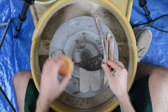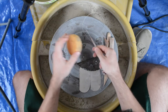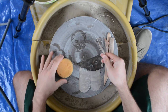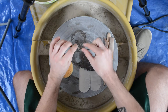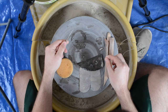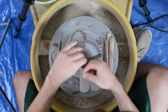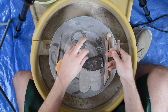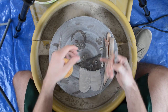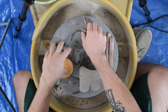First and foremost, the three main tools I think are most important: the sponge — very standard size and shape; the needle tool — a sharp needle you can use to scrape, cut, carve, and slice things; and the wire tool — typically used to slice larger pieces of clay or to slice a finished piece off the wheel. These are my three standards that I'll always have.